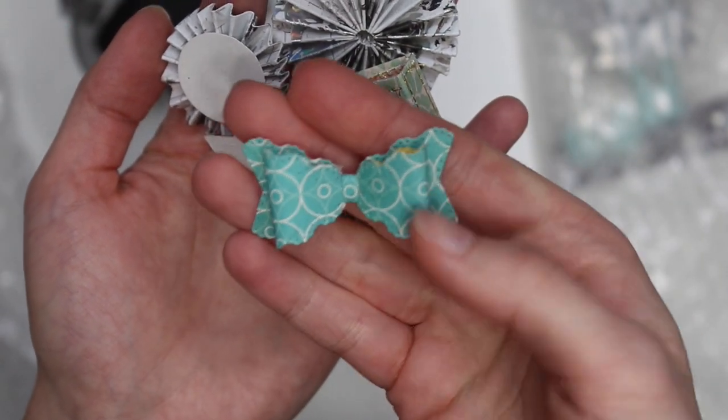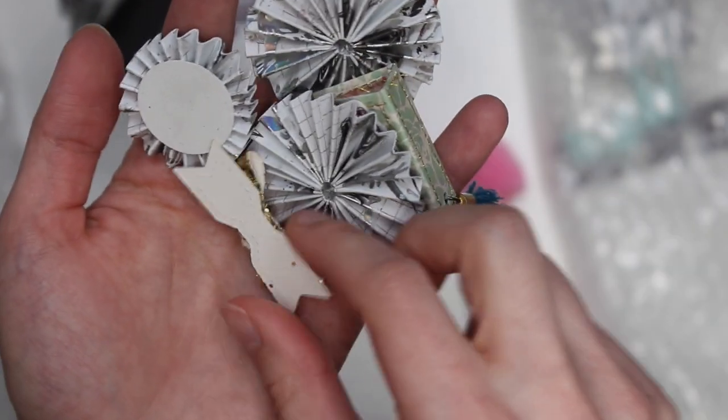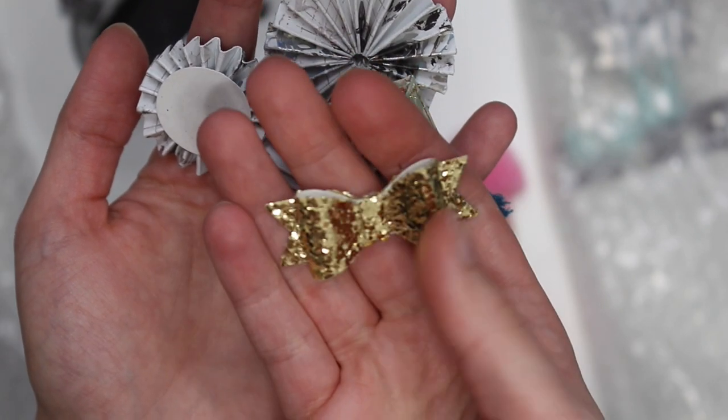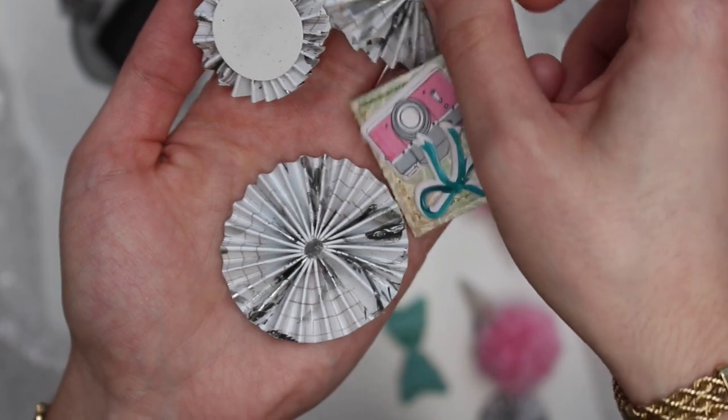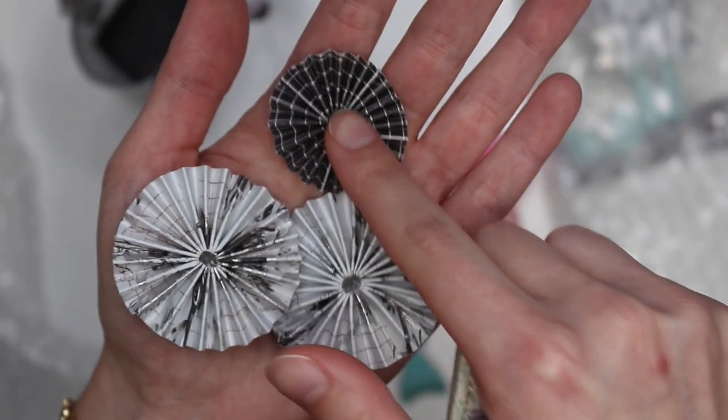There's this cute little bow — I love the color, it's a nice teal color. We also got this glitter bow, it's like a chunky glitter, so pretty. Then we have a couple more rosettes — two bigger ones and another small one.